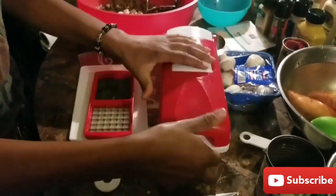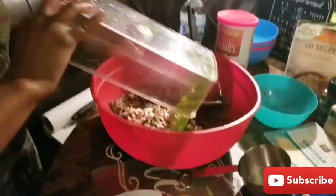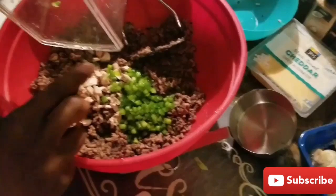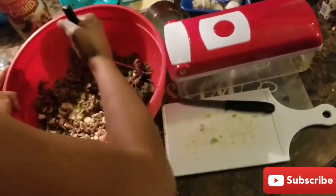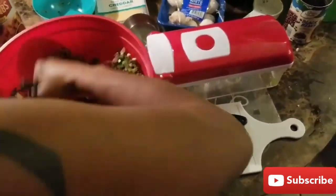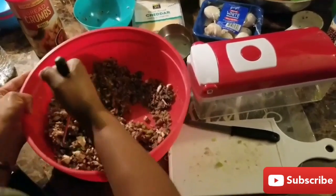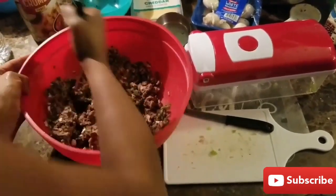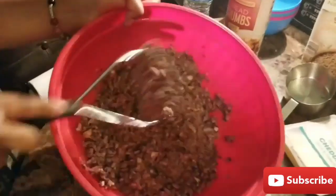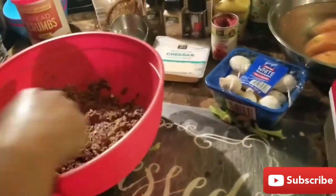Now I'm going to dump it into our mixture and mix it so it can all bind together to form a patty. So again, we have brown rice, quinoa, black beans, mushrooms, and green bell peppers. You can also use red bell peppers, orange bell peppers, or yellow — those are more of a sweet type of pepper. But I wanted a spicy burger. It's already looking like some meat.